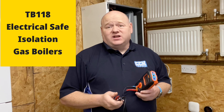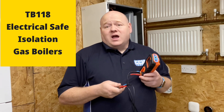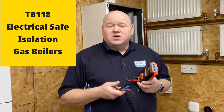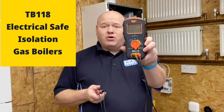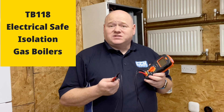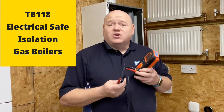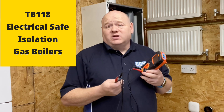TB118 electrical safe isolation on gas boilers. My name is Alan Hart and in today's video we've got Socket and C back. We did a video recently on the TB technical bulletin TB118 and the safe isolation of gas boilers. On that video there were a lot of questions, so Socket and C are back here today and they're going to show us how to use the DLM Pro tester. They're going to show us when things go wrong.